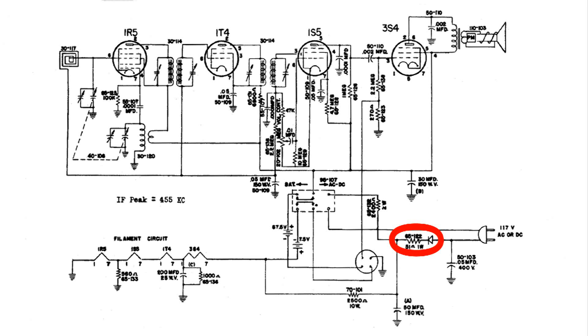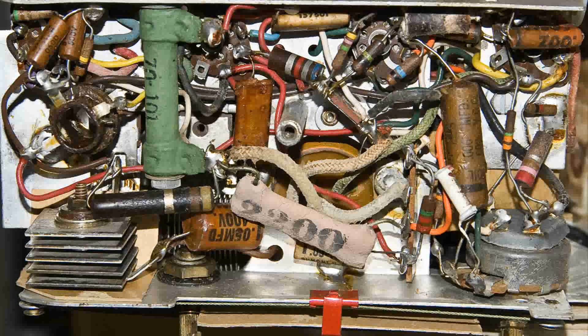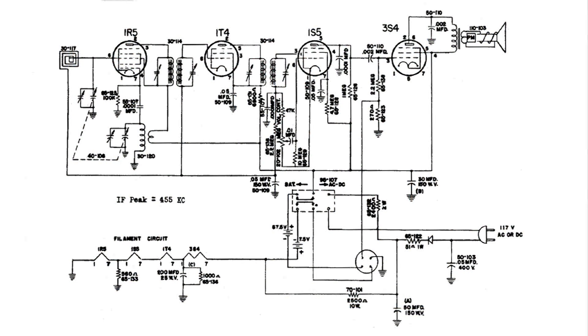Now I'm going to be checking all the resistors in the filament string with the tubes out. You have to be very careful with these one and a half volt and three volt filament tubes for portable radios, because it's possible that an ohmmeter can burn them out. So I'm going to be checking the resistance of all the resistors without the tubes in the radio.